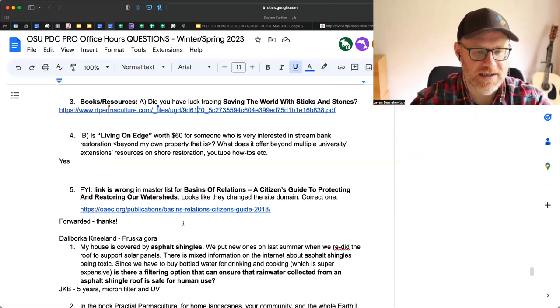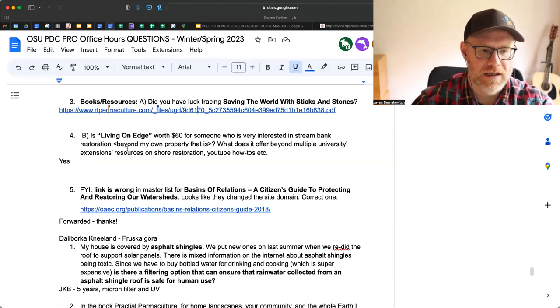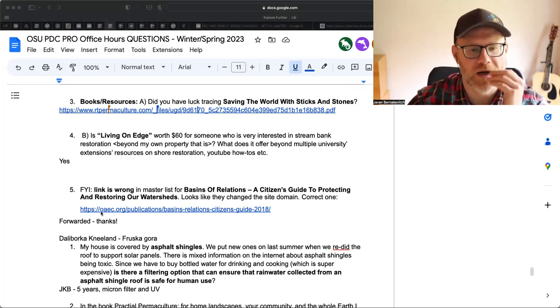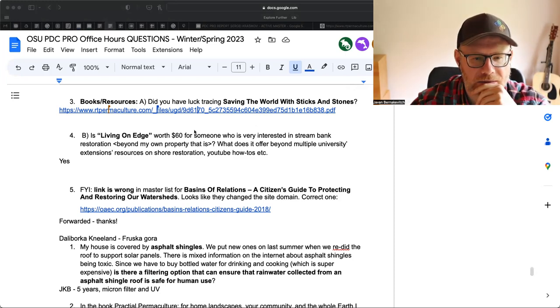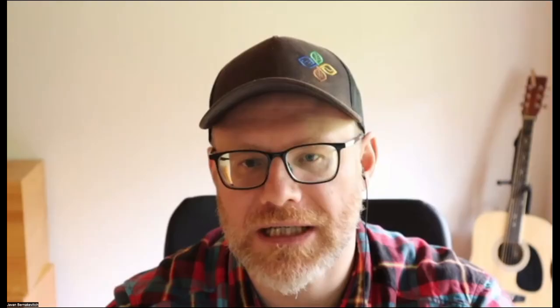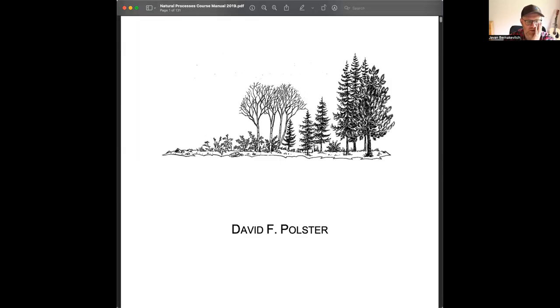Then the question was about 'Living on the Edge' — is it worth it? So I have the original book. It was called The Natural Processes Manual by David Polster. I'll take a moment to scroll through so you can see if you think it's worth it. I think anything that David Polster did is 100% worth it, and this is one of the few resources I'm so glad I have. He originally called it bioengineering and then switched to the new title, 'Living on the Edge.'